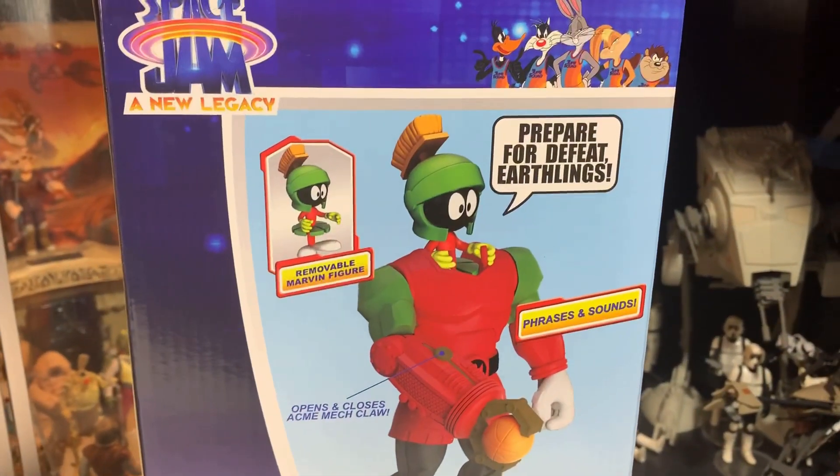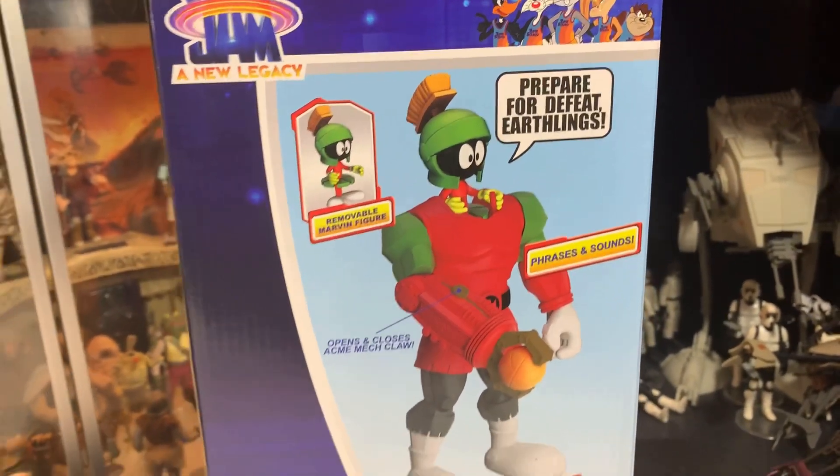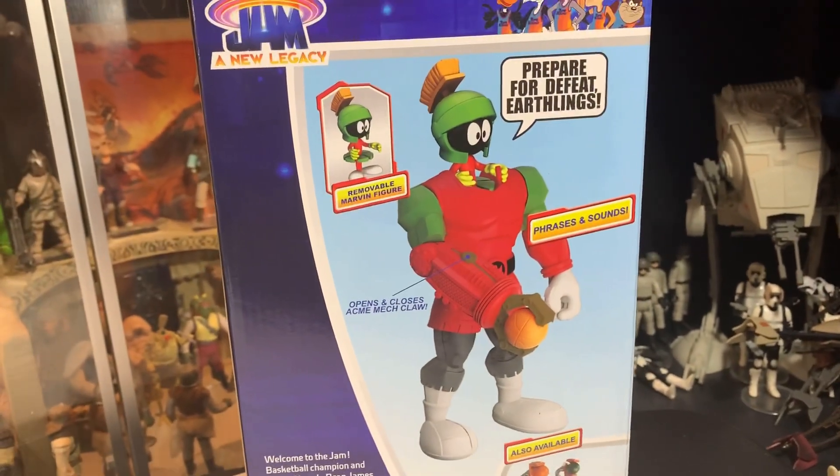But we had to get Marvin the Martian, because Marvin's cool. I'm not going to get all these figures, I'm just going to get Marvin the Martian, because Marvin's cool.